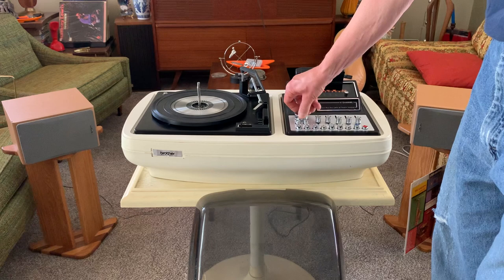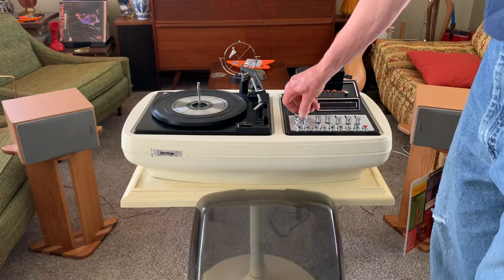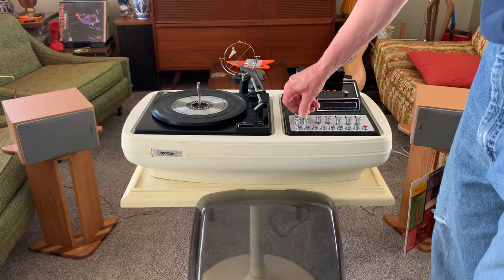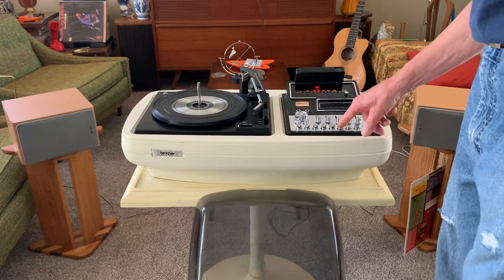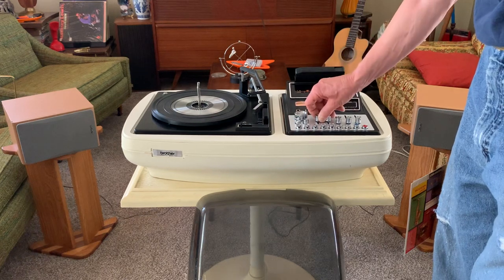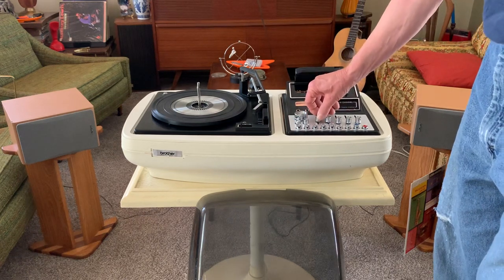Cleaned all the switches and pots, slider pots. This is the AM band. Good sound out of both channels.